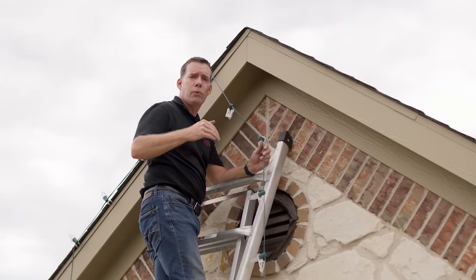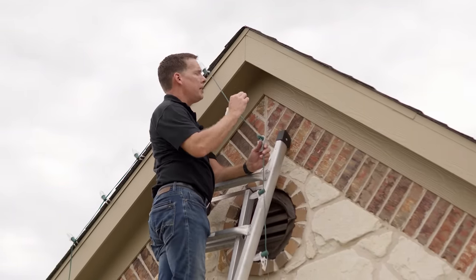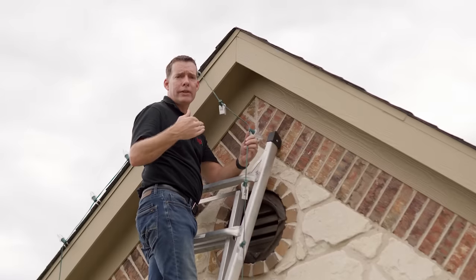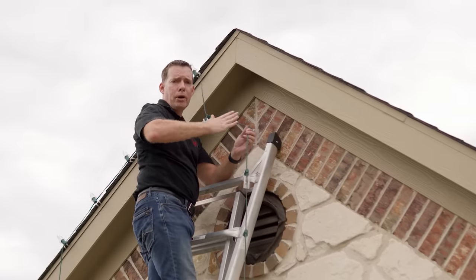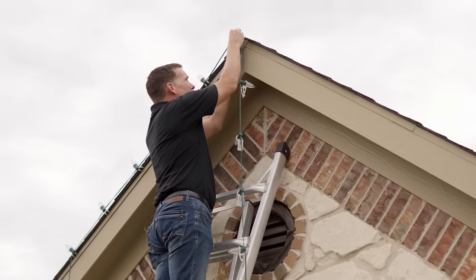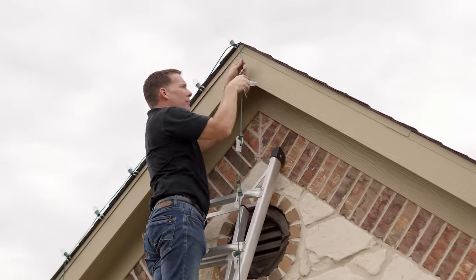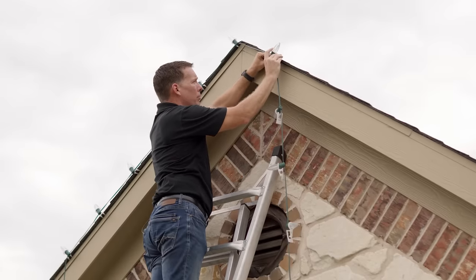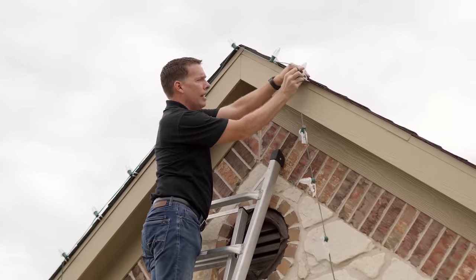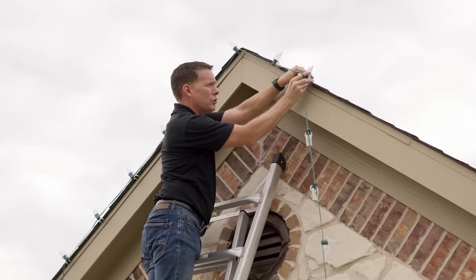We are on the last peak of the house. One thing that is important when you hit a peak is to try to get a bulb right at the center of that peak — it's going to give you a much more balanced look than having the bulb offset. Sometimes you're going to have to add a little extra slack as you head up to the peak. But once you place that top one and start going down the other side, if you place it correctly, each side of the peak should line up as far as the bulbs and give you that nice refined look.